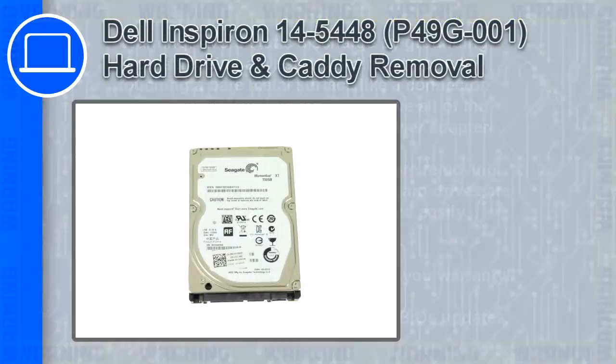How's it going, this is Ricardo, and in this video I'll show you how to remove the hard drive and caddy from a Dell Inspiron 14 version 5448.